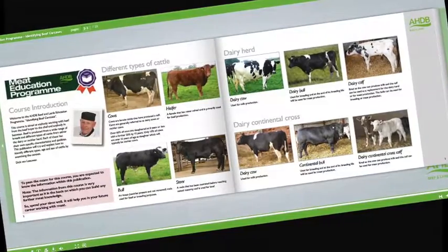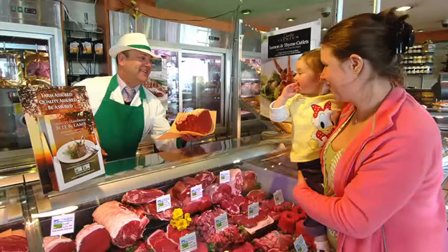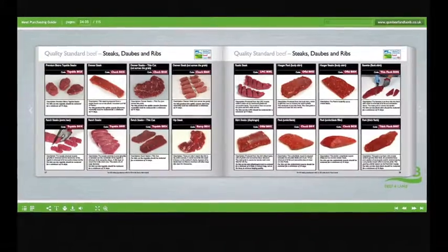Learn about carcass classification and the factors that can affect meat quality. Understand the difference between service and hospitality, and learn how to read your customers. Learn about the different meat cut specifications and what they are used for.